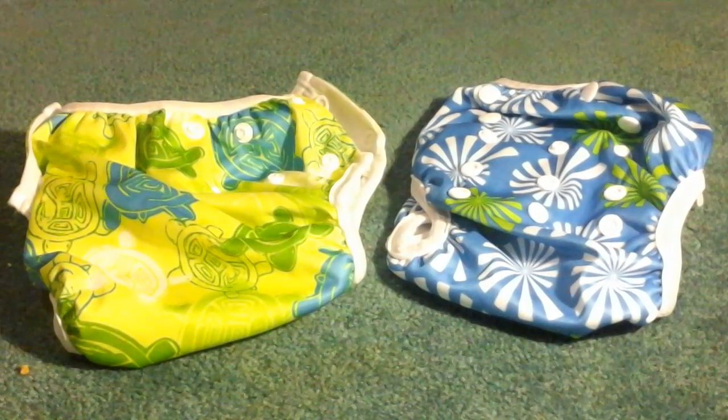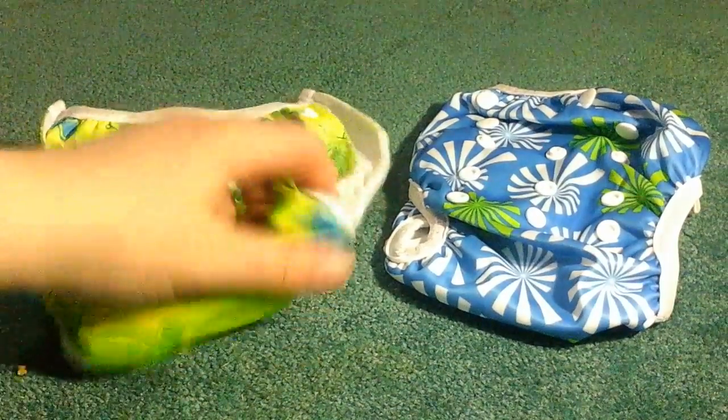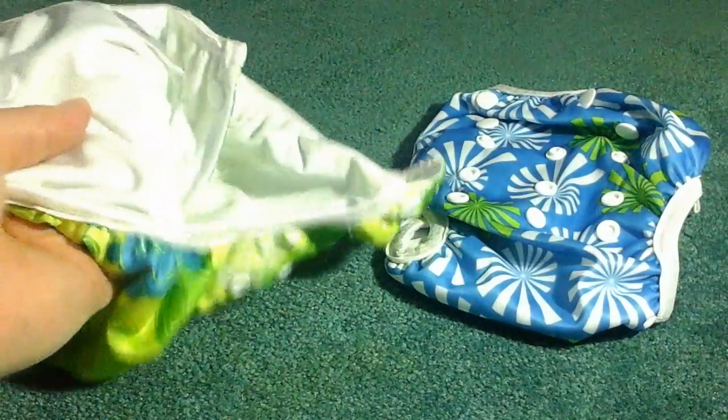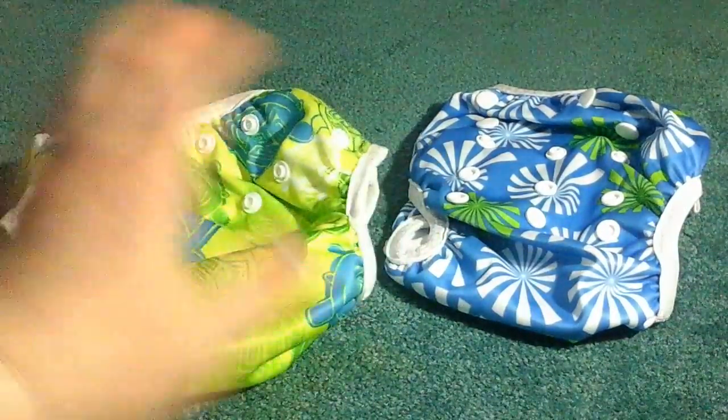These are the swim diapers that you get — really nice quality. They don't hold a lot of water and they can be easily cleaned, so if you have any accidents in the pool or things like that, they're really easy to clean.